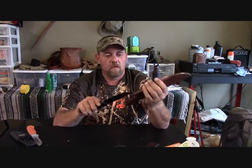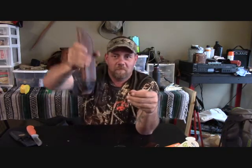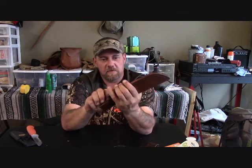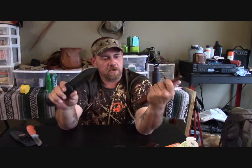Now here comes the real test — oh, it fits like a glove! Fits like an absolute glove in there. And it's one of those that hangs down low off the belt, so it's not poking in your side or whatever. That'll never fall out. That is a great sheath.